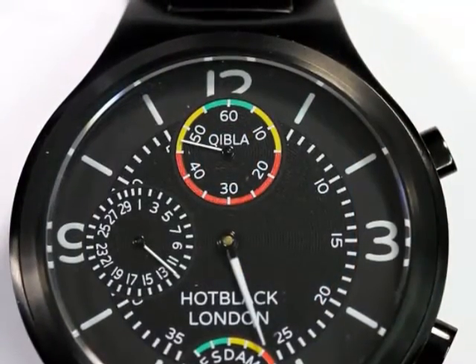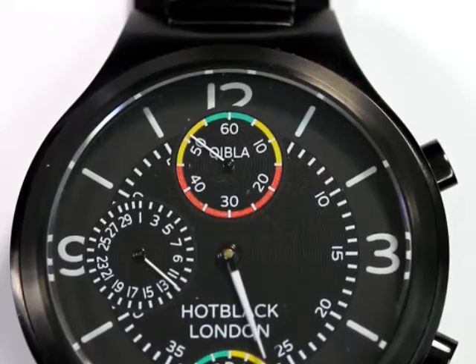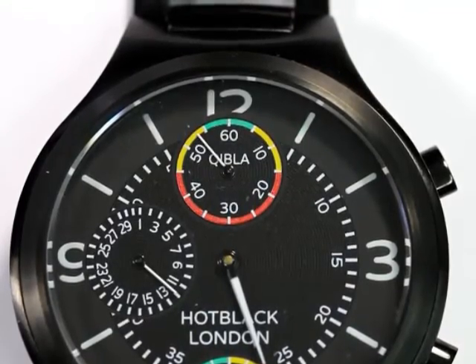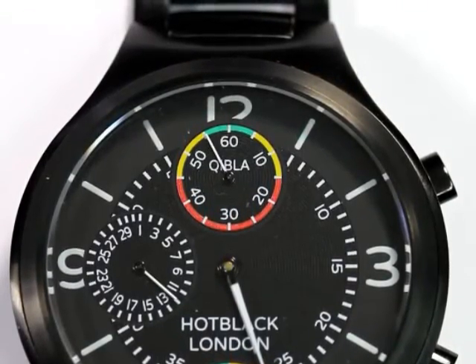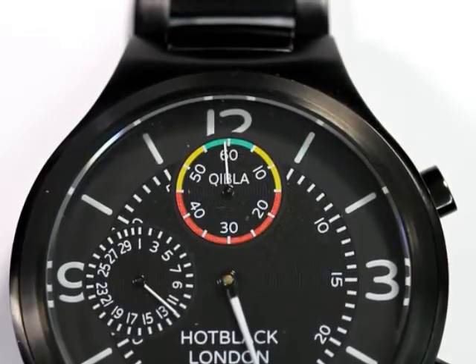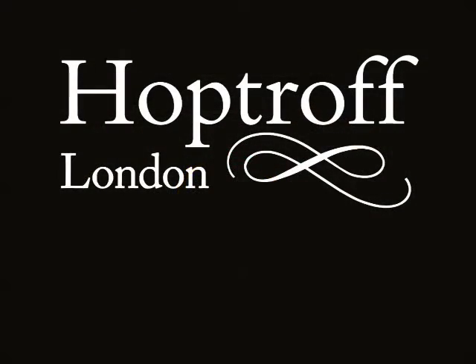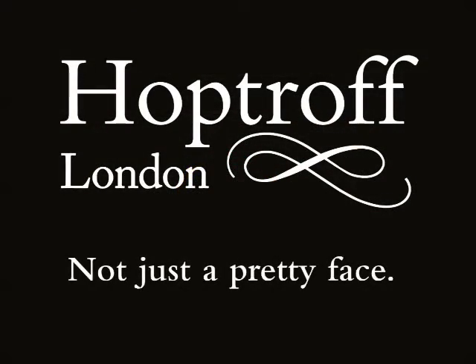Our in-house movement is one of the most accurate in the world, with an accuracy of 15 seconds a year. The Hot Black shows a watch can be tough enough to cope with a busy lifestyle and offer advanced smart networking features all in one beautiful package. At last, a watch that's not just a pretty face.